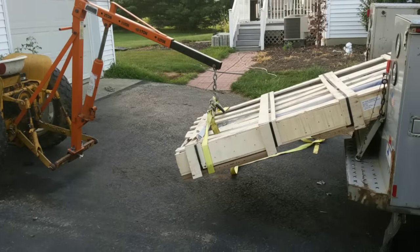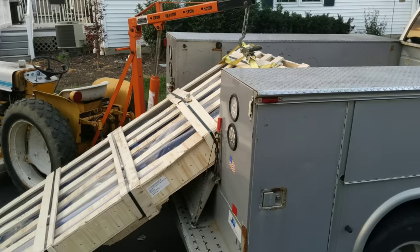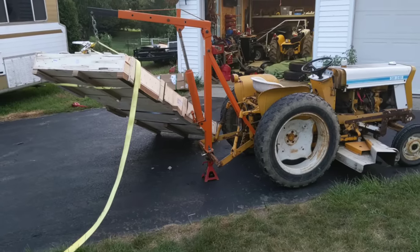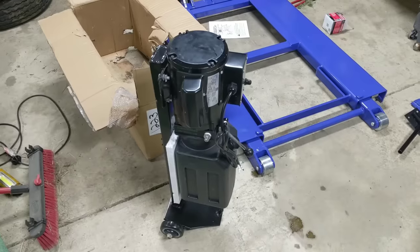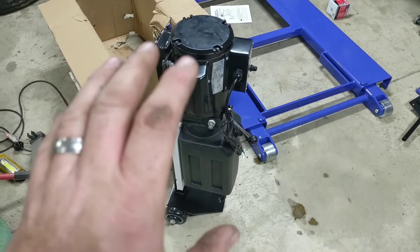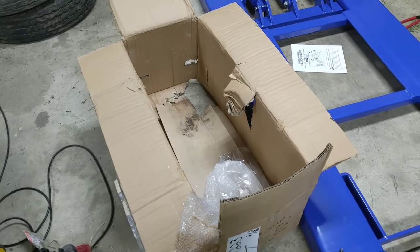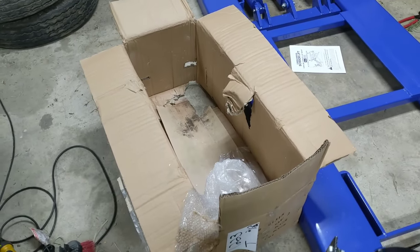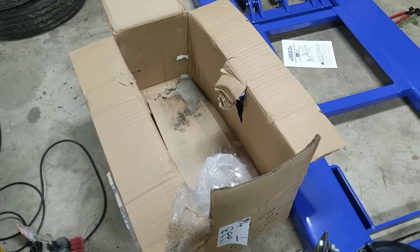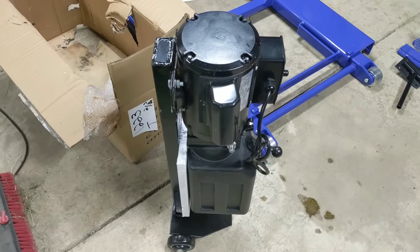Getting it off the truck by myself was a whole other story. However, I was able to use a little cherry picker bolted to the three-point on my tractor and I was able to manage it and get it off by myself. The one thing everybody complains about is the pump assembly gets beat up in shipping. The shipper actually told me if I wanted to decline it I absolutely could. I said no — I actually expected this pump to be a little beat up and figured I would just make it work, which is pretty much what everybody else does.